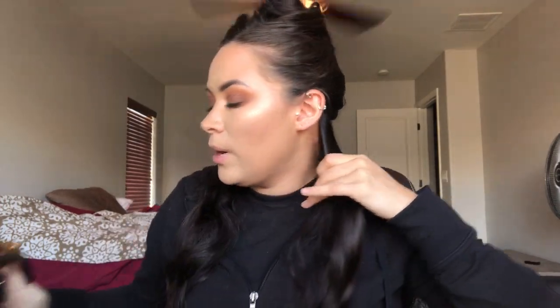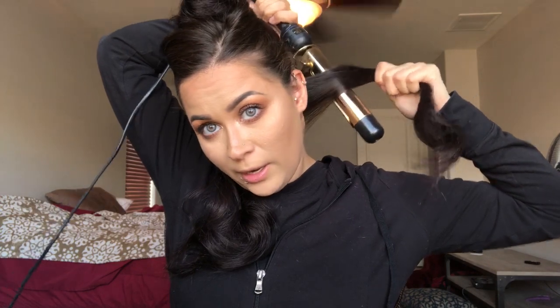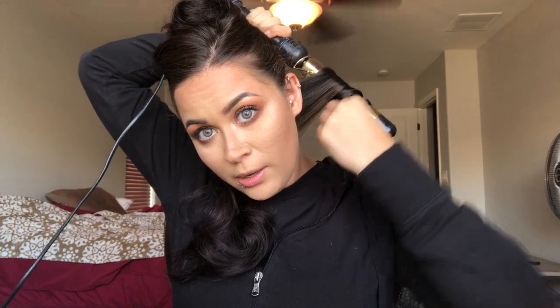Comb it out nice and smoothly. I don't put any product in my hair — I know some of you are like 'oh my god,' but I don't. What I like to do with the curling iron is always curl away from your face — at least that's what I like to do. So I'll put the curling iron here and slowly just wrap it around.